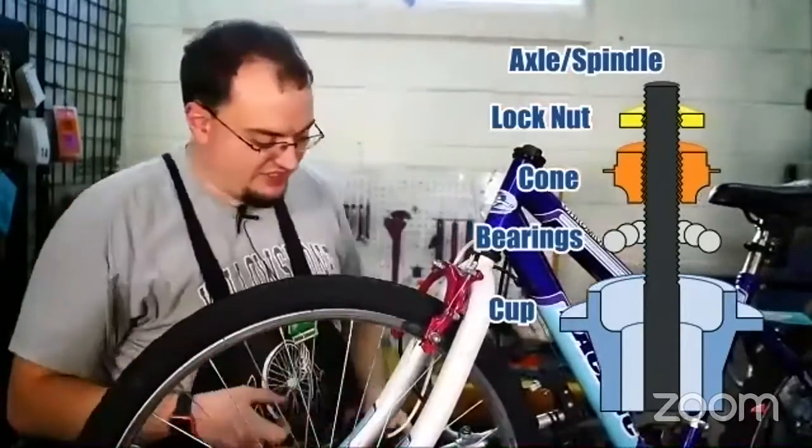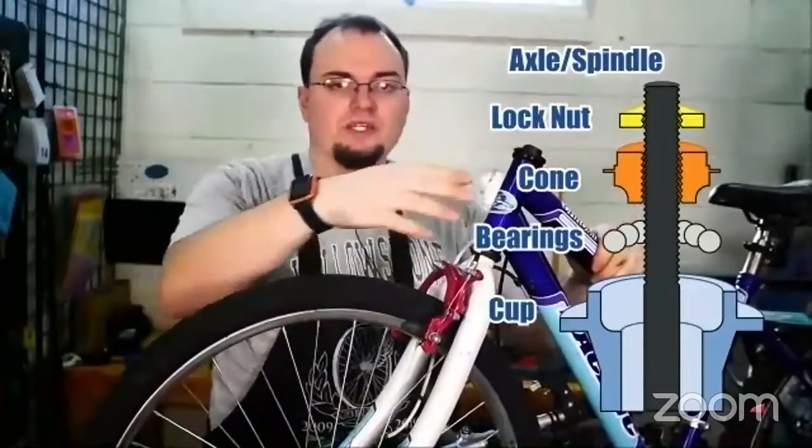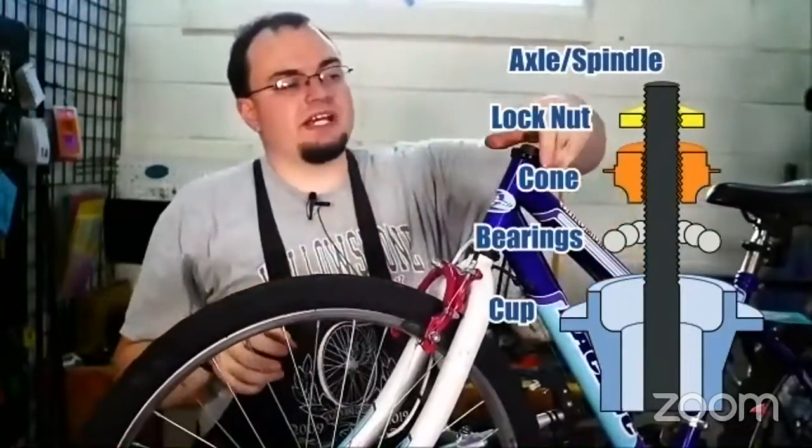So here's what we're going to do to fix that. Let's say you have shaky handlebars, shaky pedals, or a loose wheel that's wiggling side to side and loose on its axle. What you do is first you tighten the cone.